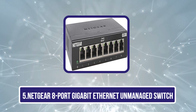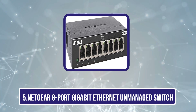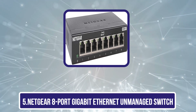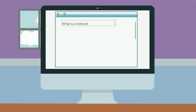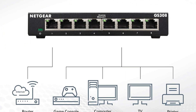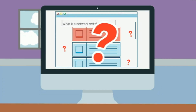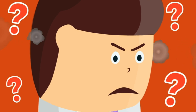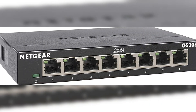Our last choice is the Netgear 8-Port Gigabit Ethernet Unmanaged Switch, GS308. When you need a reliable solution for expanding your home or small office network, this switch stands out. With its 8 Gigabit Ethernet ports, it allows you to connect multiple devices seamlessly. Its plug-and-play setup means you can get started without any complicated configurations or software installations. Its compact design and rugged metal construction guarantee durability while taking up minimal space.